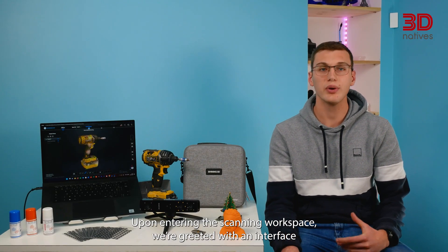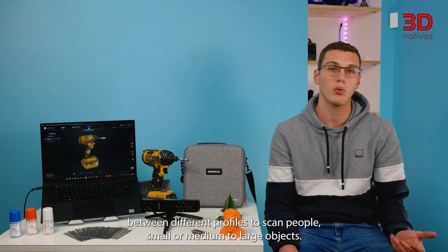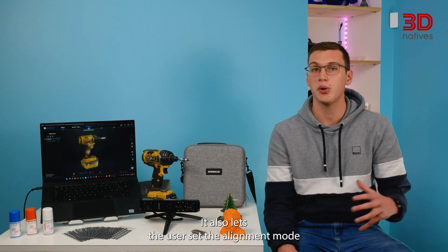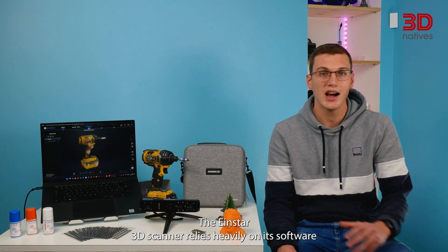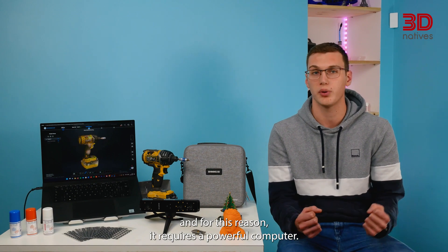Upon entering the scanning workspace, we are greeted with an interface allowing us to choose between different profiles to scan people, small or medium to large objects. It also lets the user set the alignment mode thanks to 4 settings. The INSTAR 3D scanner relies heavily on its software, and for this reason it requires a powerful computer.